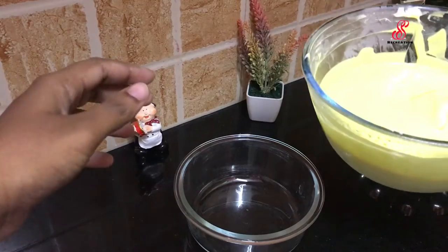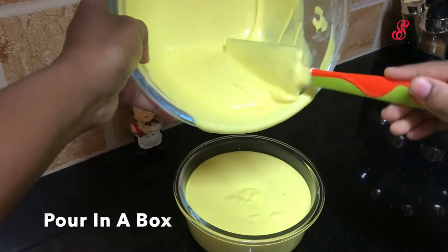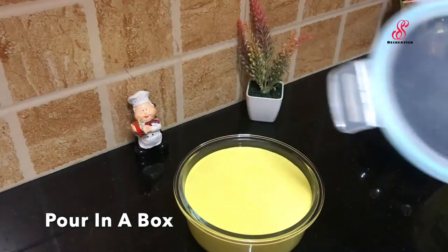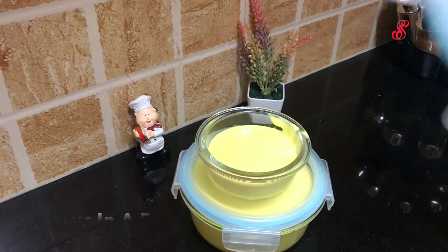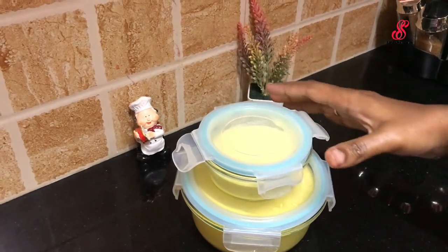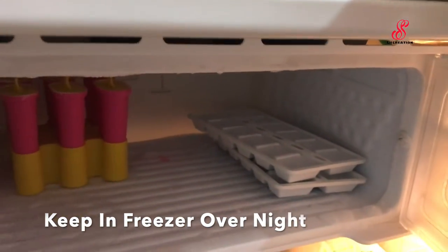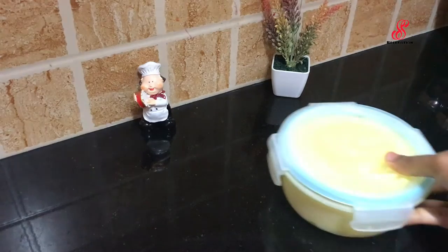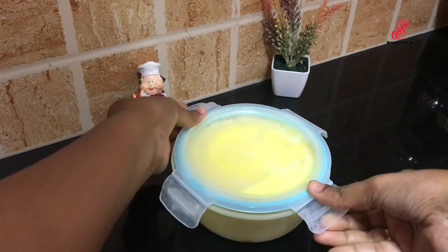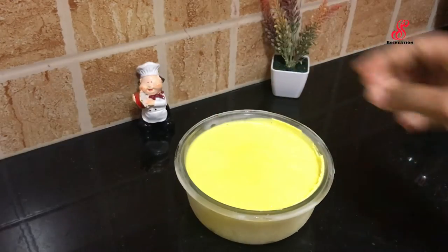Add the mixture into a box and close the lid. Close the lid securely. When you freeze it overnight, next day morning the custard ice cream will be set up. Serve it.